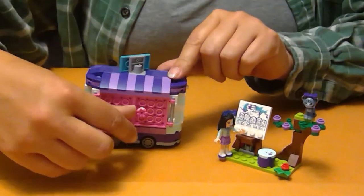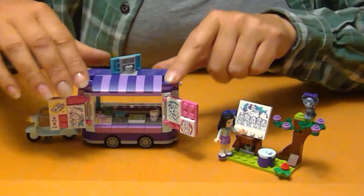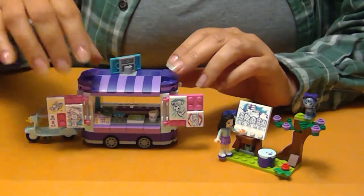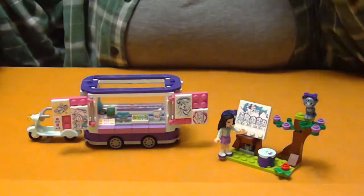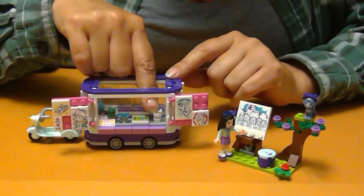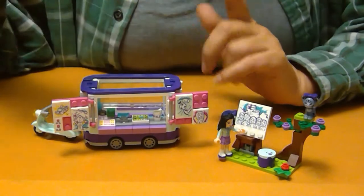The other side has the doors that open up where Emma can display her art. And then the top comes off pretty easily, so she's got a register, a map, and a little mug that says 'I heart Lake City.'